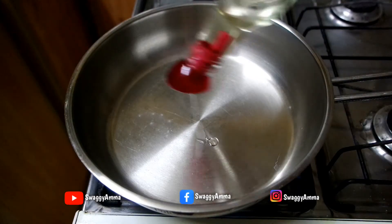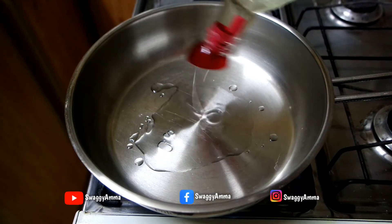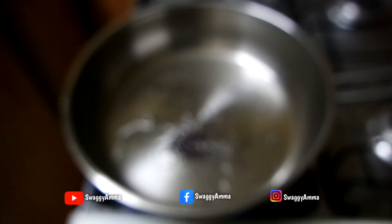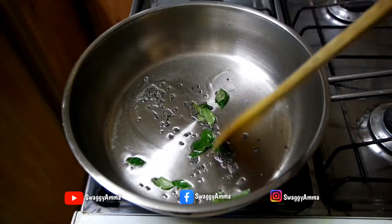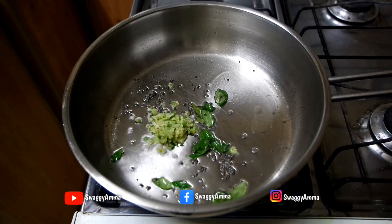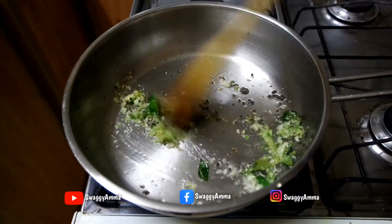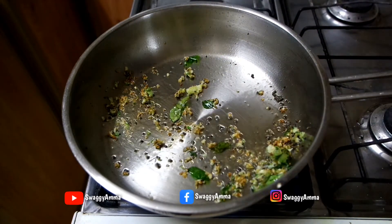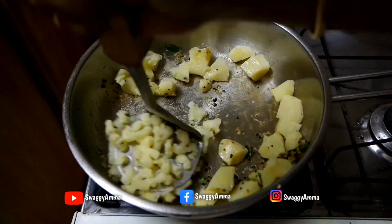Next, to prepare the stuffing for the batata vada, take a thick bottom kadai or pan and add 2 to 3 tablespoons of sunflower oil. Once the oil is hot, add 1 teaspoon of mustard seeds and few curry leaves to prepare the tempering. Once the tempering is ready, add the previously prepared ginger, garlic, and green chili paste and sauté until aromatic or golden brown. Now add the pressure cooked potatoes, sauté for a minute, and mash them well with a masher.